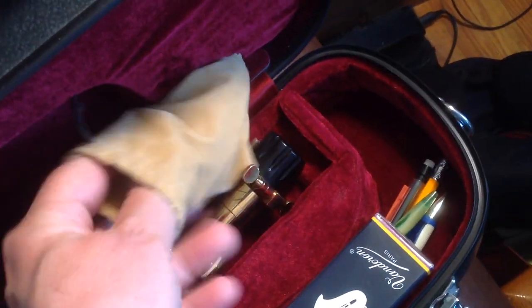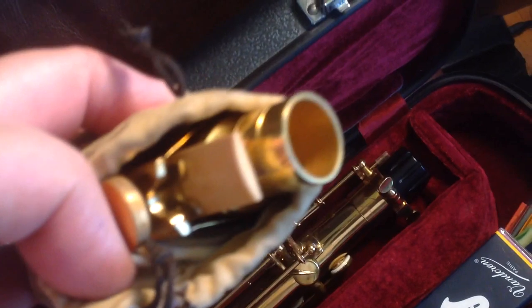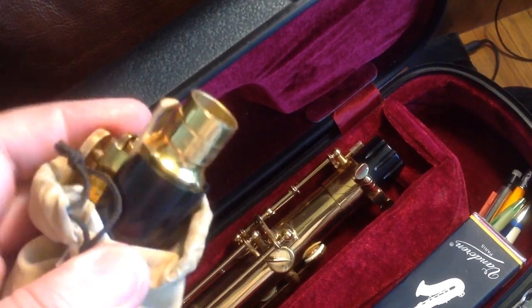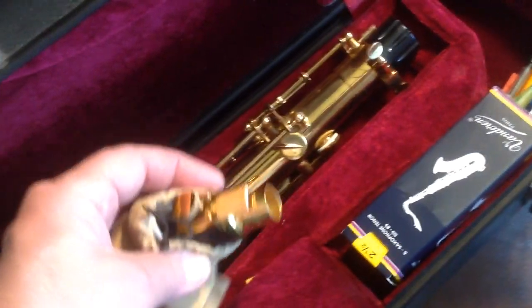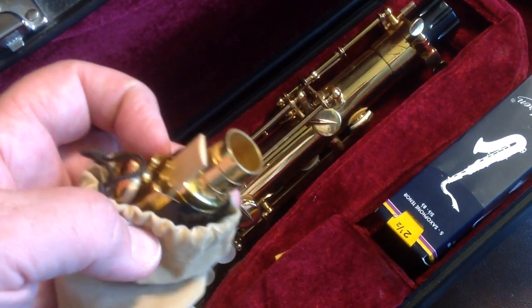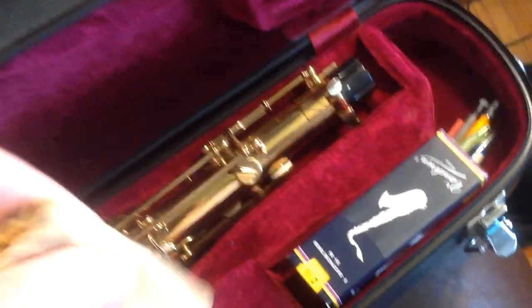This is another Otto Link — it's a seven, the STM7. I bought them on eBay. This one plays a little different than my other one; it has a little bit of a fatter sound. Same mouthpiece model though, just the STM7.